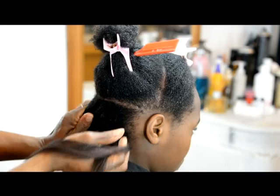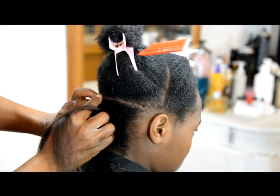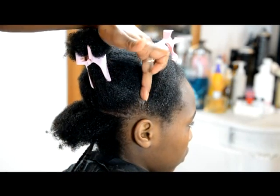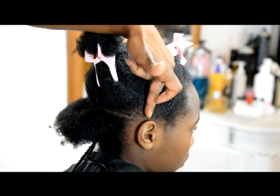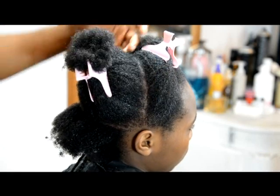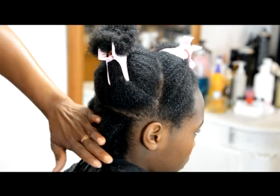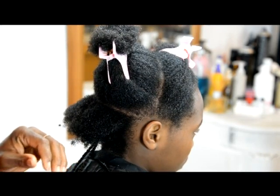The three-block sectioning is from the ear — you create a straight line across. And in the middle, you create a straight line across from the ear. Straight from that ear to the crown and to the other side of the ear. So, straight across and straight across. One block, two block, three block — that's what I mean by the three-block sectioning.